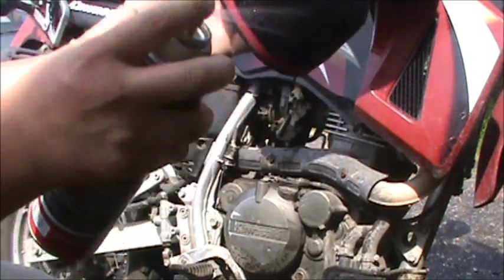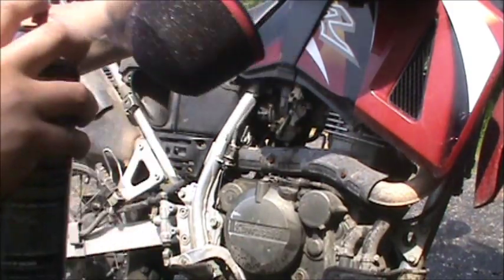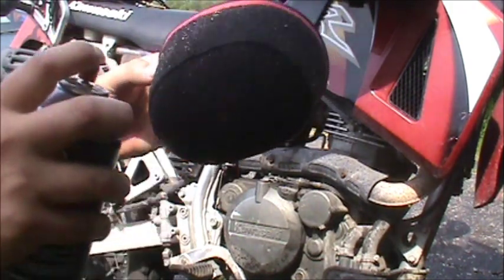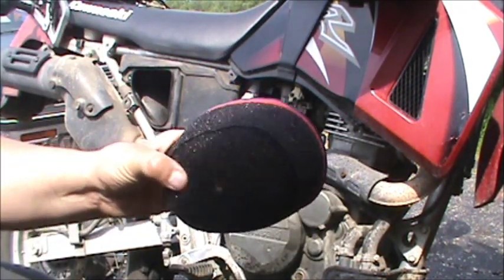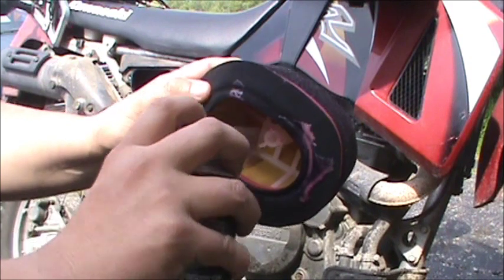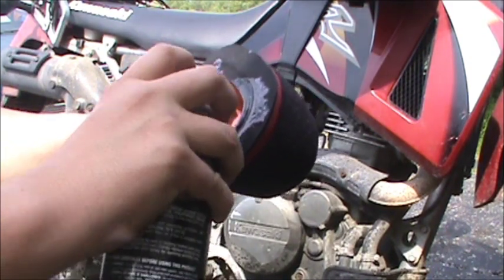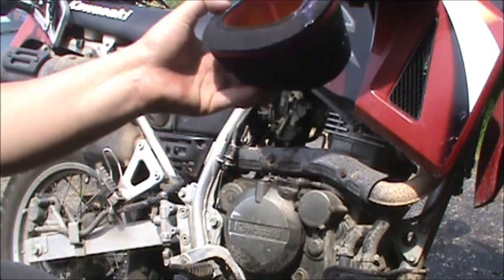Just coat it. Doesn't have to be real heavy, but don't want to be too light — you want to make sure you got it everywhere. The stuff's tacky, kind of like glue as it sets up, but when it comes out it's kind of liquidy. Then on the inside, just coat everything, which is why the frame was red when I washed it earlier.